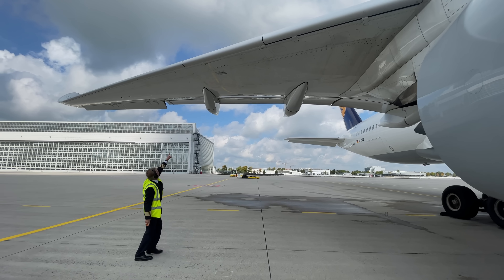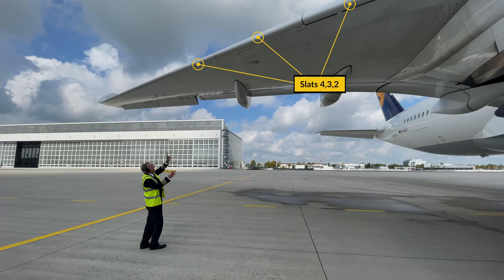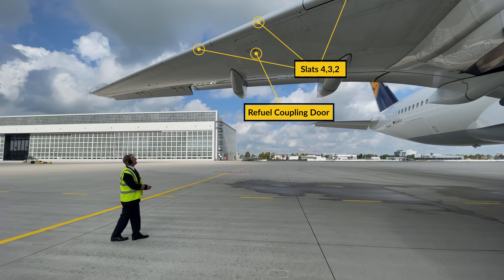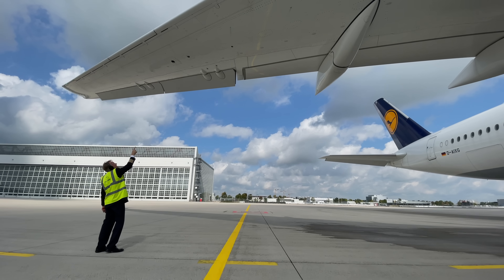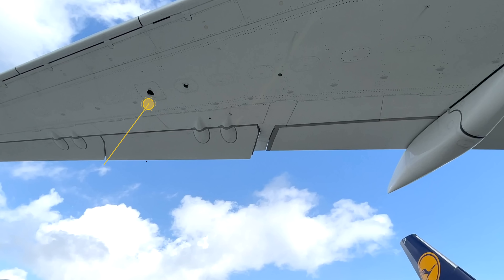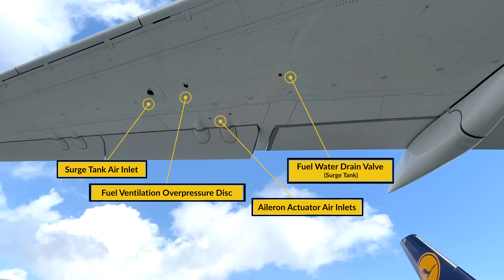Then move over to the right hand wing leading edge and make sure slats 2, 3 and 4 are flush with the leading edge and don't have any foreign object damage. Just behind slat 3 is the refuel coupling door which if not in use needs to be closed and latched. Then continue with slats 5, 6 and 7 for any visible damage. On the underside of the wing the surge tank air inlet has to be clear. Next to that is the fuel ventilation overpressure disk which has to be intact, and behind that are the aileron actuator air inlets — check the fuel water drain valve of the surge tank isn't leaking.